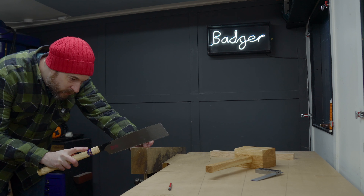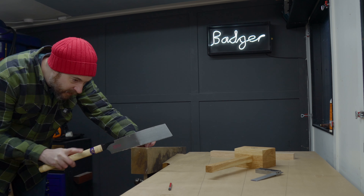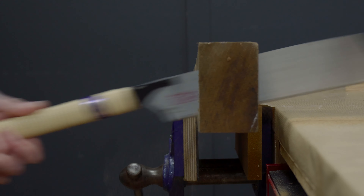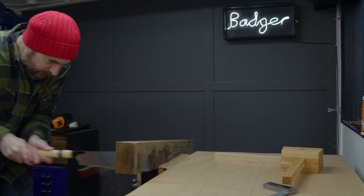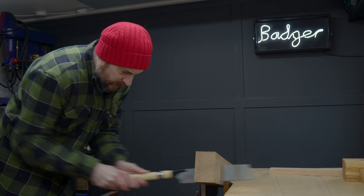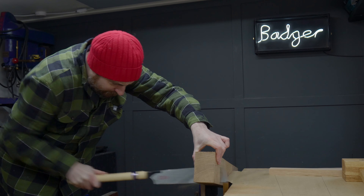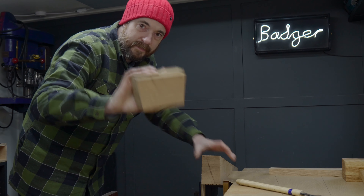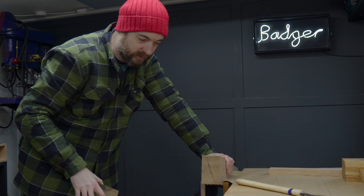Now I have my pull saw. I can just follow the line and get this cut out. Okay, we've got the mallet head.